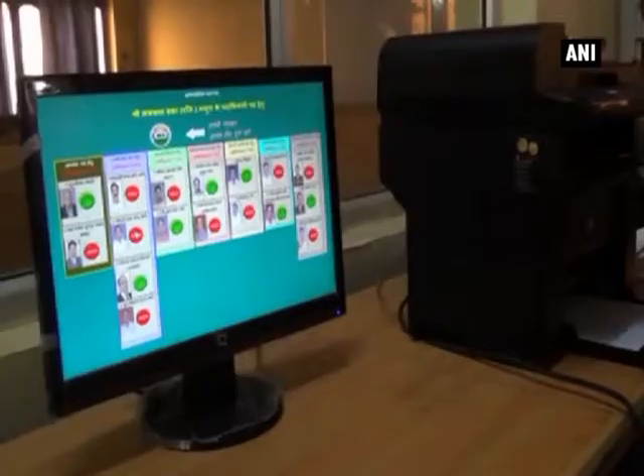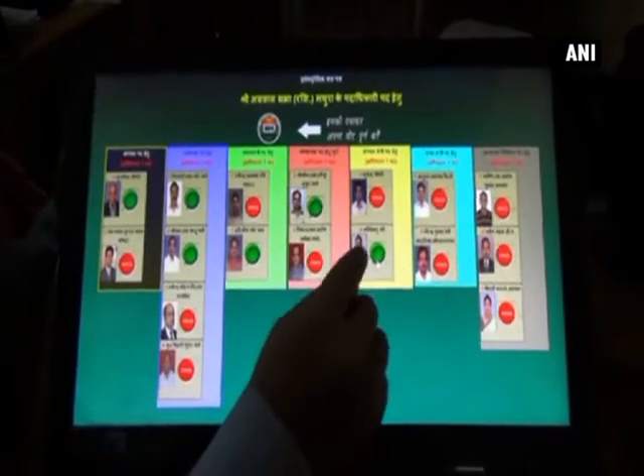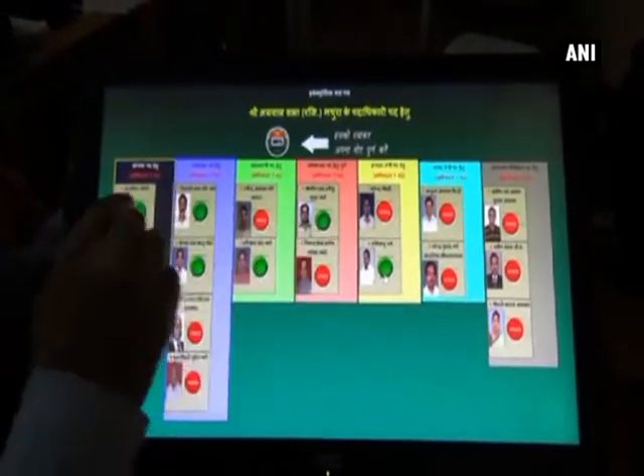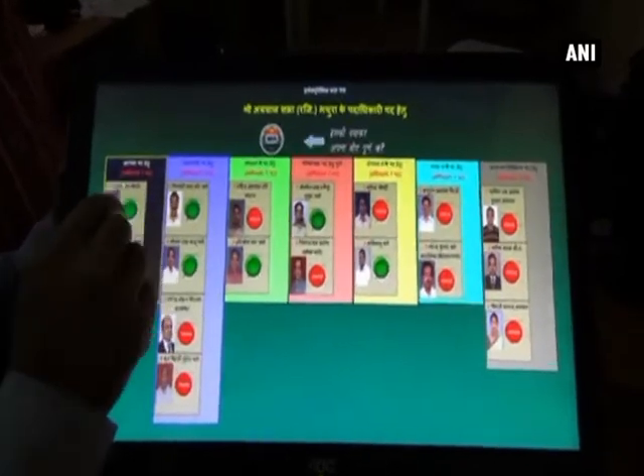We worked on this machine for about 6 months. This machine is touch-based. For user authentication, so that you cannot put a bogus or fraudulent vote, we have issued a voter card which is provided in a barcode pattern.